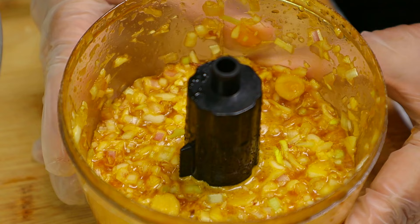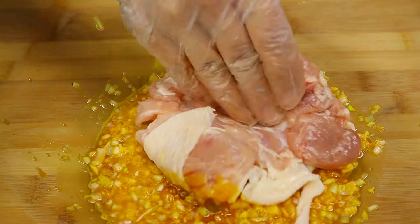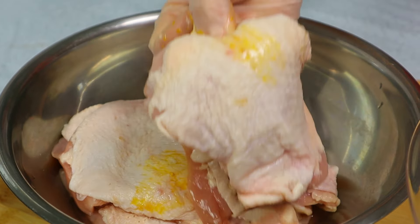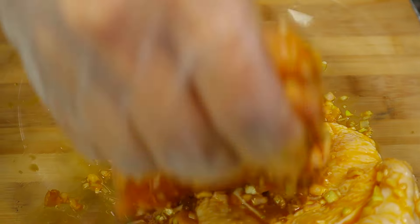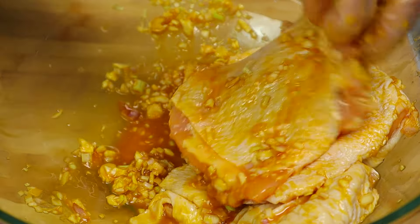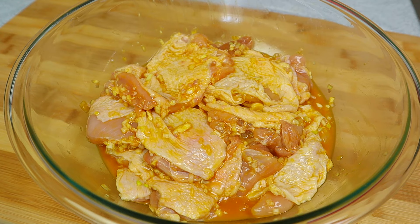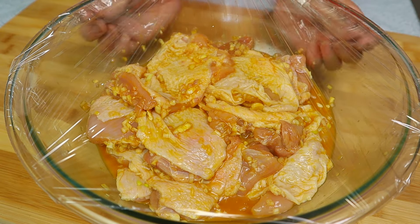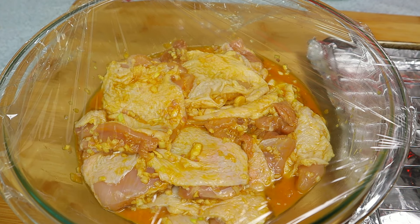So here's our marinated sauce. I'm going to transfer the sauce into a big bowl. Now I'm going to add the chicken thigh into the sauce to marinate. You can marinate the chicken thigh the night before or an hour before your meal. I'm going to cover this up and let it rest for an hour.